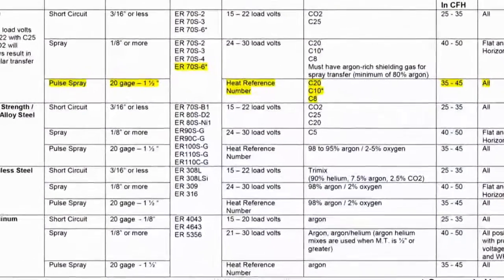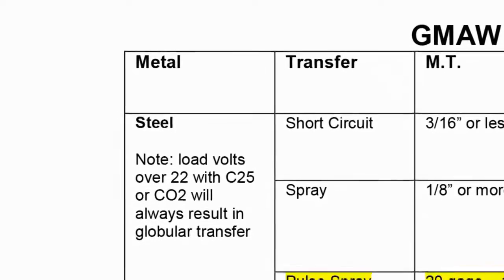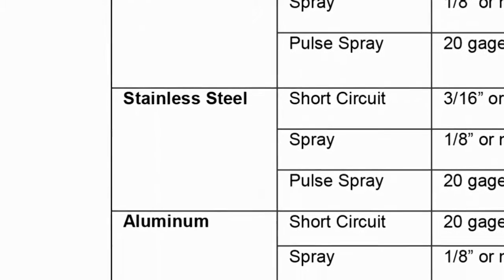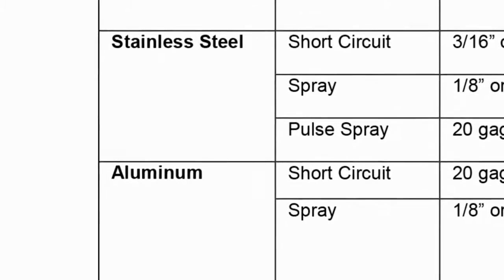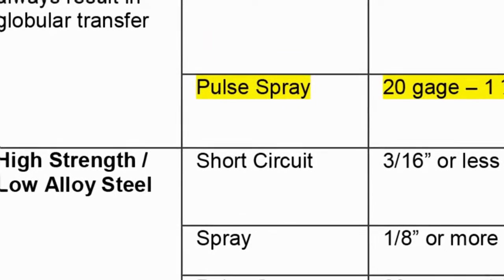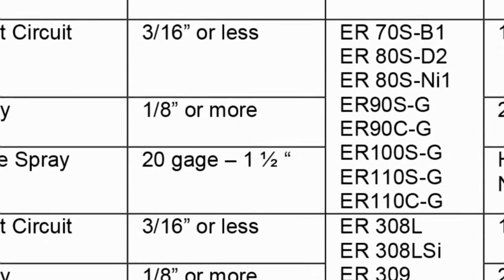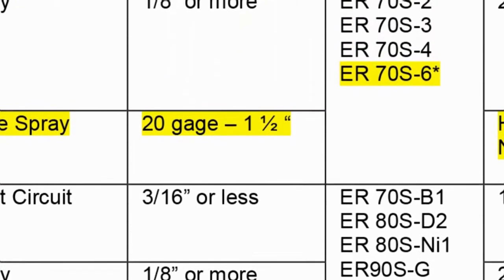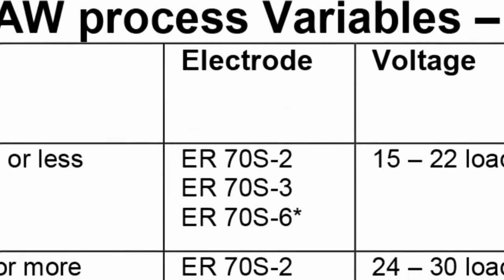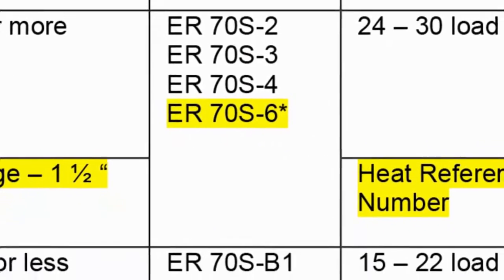If we take a look at our GMAW process variables chart, we have the different types of metals that we can weld with GMAW: steel, high-strength low alloy steels, stainless steels, and aluminum. Today we're going to be welding plain carbon steel. We have several different transfers — short circuit, spray, and pulse spray — and we're going to be going with the pulse spray transfer today. We can weld a wide variety of metal thicknesses, anywhere from 20 gauge to inch and a half. Today we'll be welding on quarter and three-eighths inch material. The most common wire is ER70S6, and that's the wire we'll be using today, an .035 diameter.